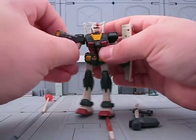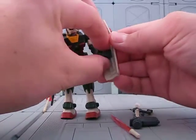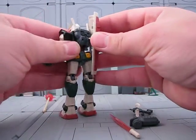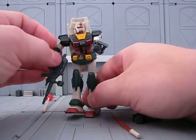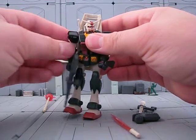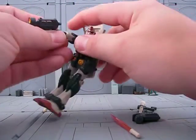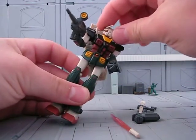The waist can turn 360 degrees. Beam rifle can go in the right hand — it could be held in the left hand, but it'd be a little harder. Shield fits in there well. Shield can separate; it plugs into the back, which is nice. The arms have decent flexibility. There's an elbow joint. Hands turn 360 degrees, and the head turns 360 degrees.